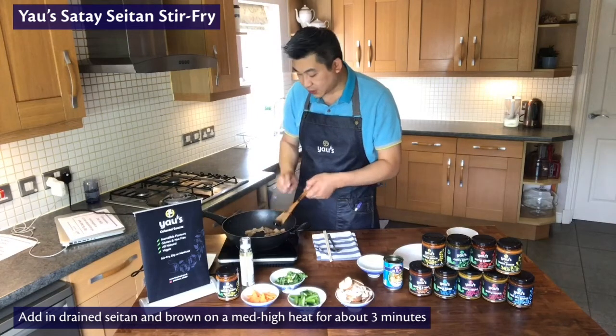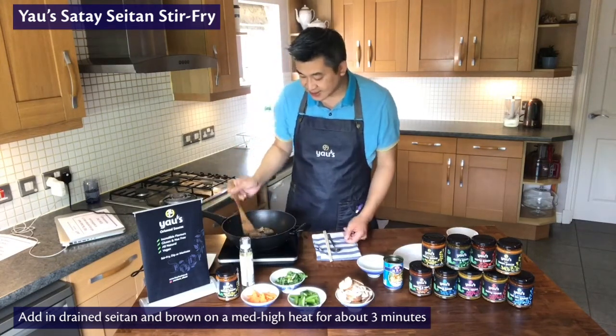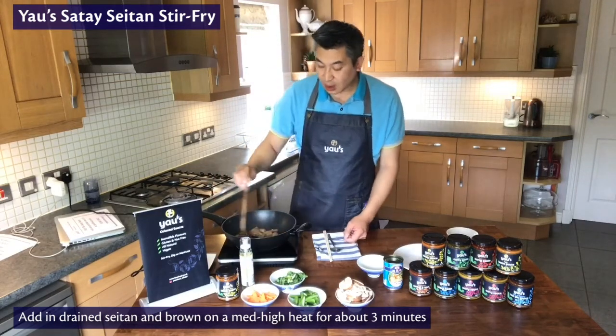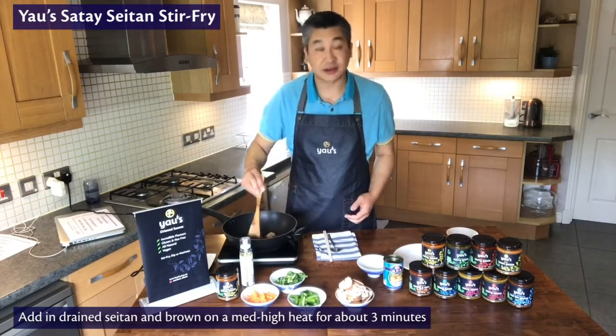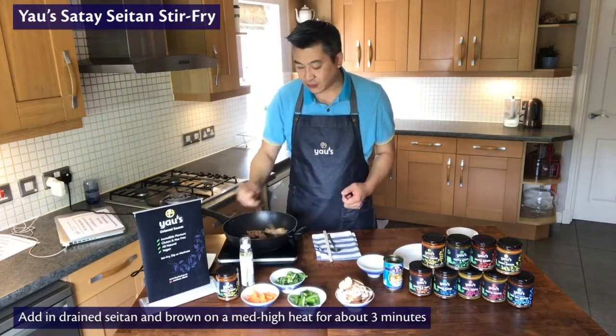I'll turn the heat down a little bit so that I can explain to you what seitan is and how best to use it. For the Chinese, we've been using seitan for a long, long time, even though recently it's only just become something that is a go-to protein substitute for vegans.